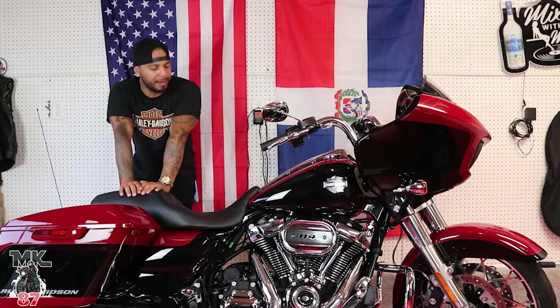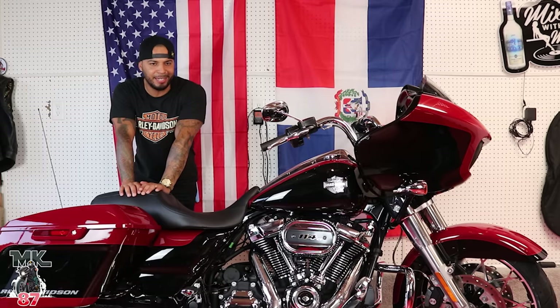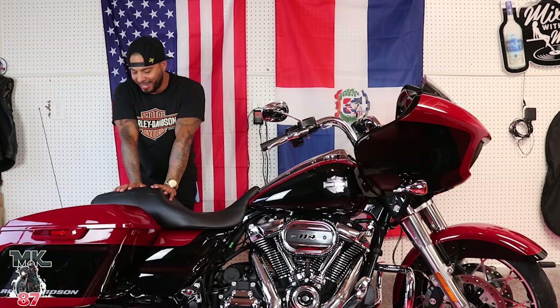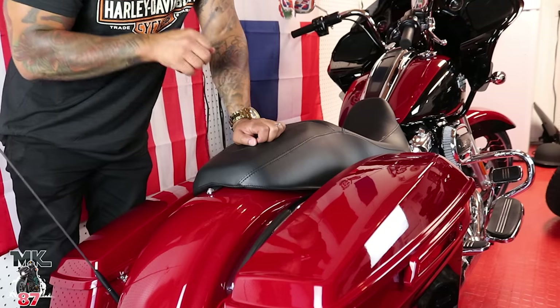Welcome back to another video guys. Today we're going to be doing a little simple install — probably the easiest install you can do on your bike. We're going to do a tutorial on it because it's like you're just taking a screw off.